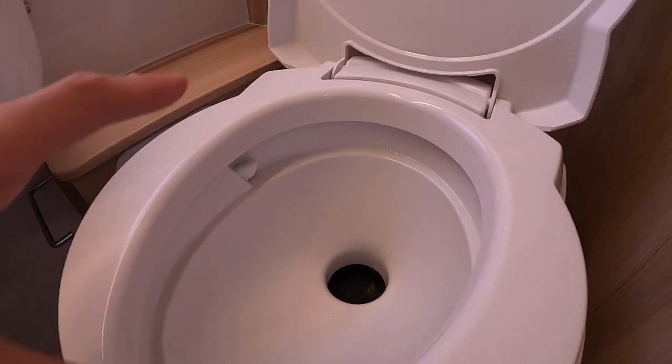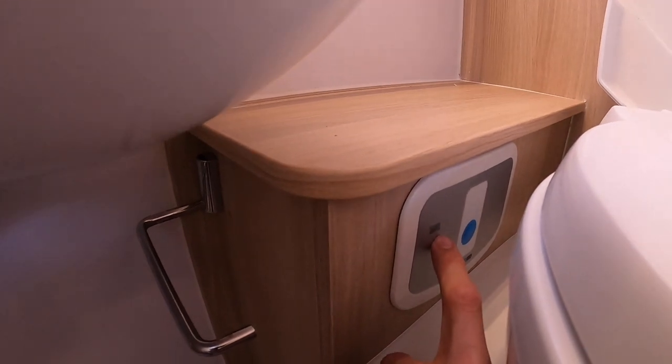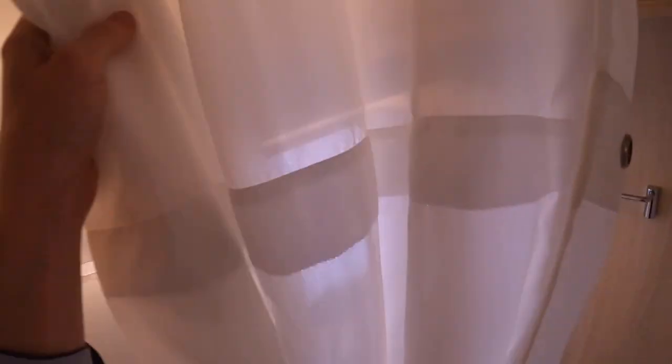The blade must be shut to get the cassette out through the exterior of the vehicle. When the cassette is full, this little icon — the wheel — will go red as an indication. You've got your toilet roll holder and your shower curtain, which clips in here to conceal the toilet from getting wet during a shower.